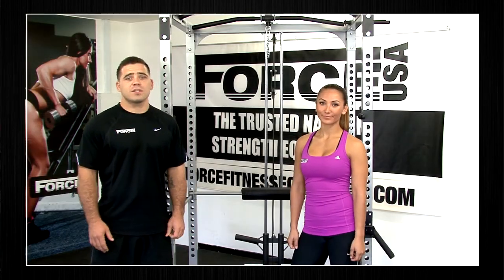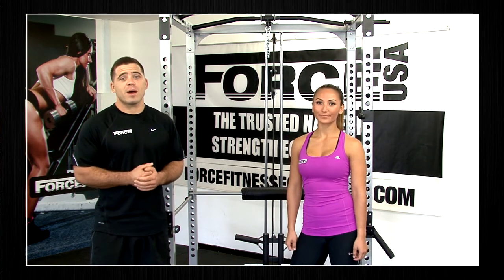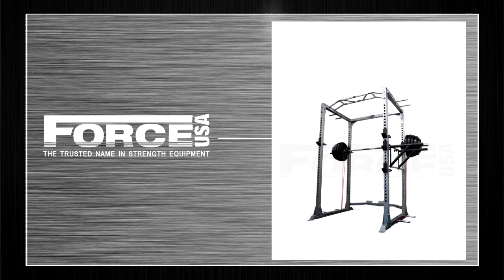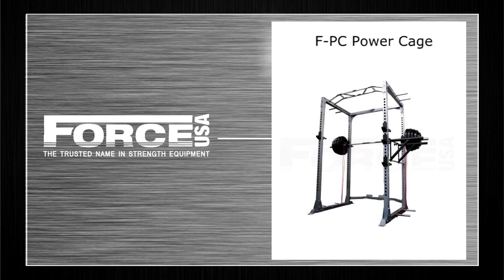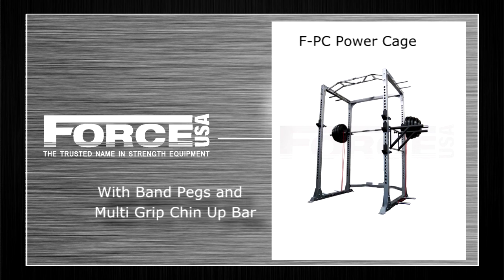Hey guys, Phil here from Force USA and we've got Tiffany here as well. We're just going to go over the Force Power Cage today. The Force USA Power Cage has multiple configurations — we've just got your basic standalone power cage here.